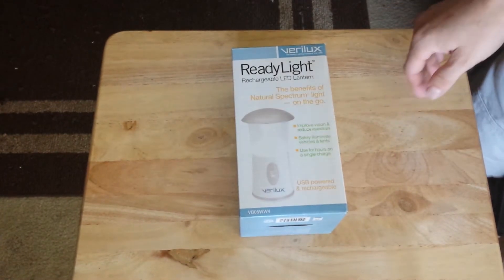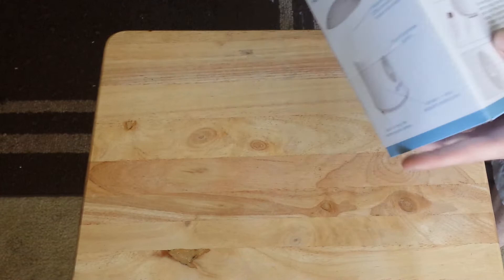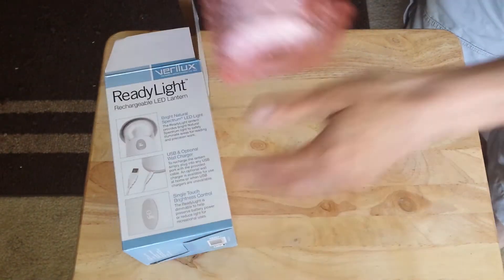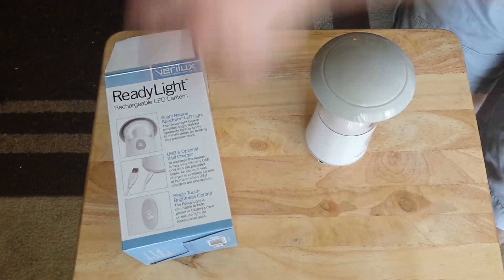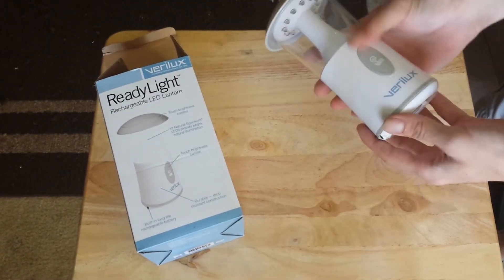They give off 70 lumens of light and they use LED. 70 lumens is pretty good. Let's go ahead and take a look at the product. What's cool about this thing is it's small yet it gives off a good amount of light. I'll have some demonstrations when I go camping how it works inside my tent. But I figure with two of these I should be good.